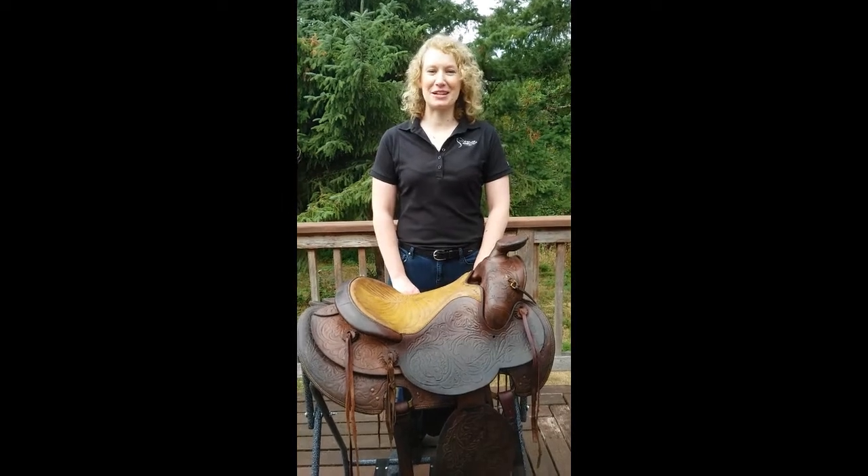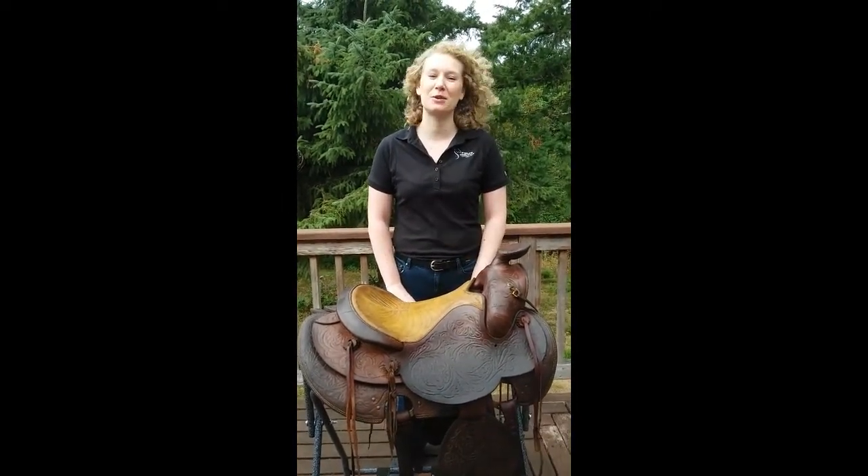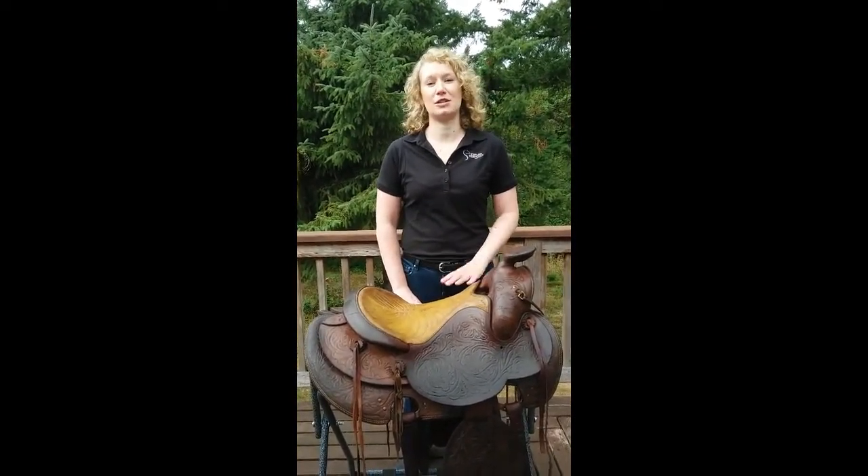Hi there, I'm T.L. Shoup with Sterling Essentials. Thanks for joining me. I'm glad you're here and I'm looking forward to sharing with you some tips about how you can bring back some life into any old dried out leather that you may have.